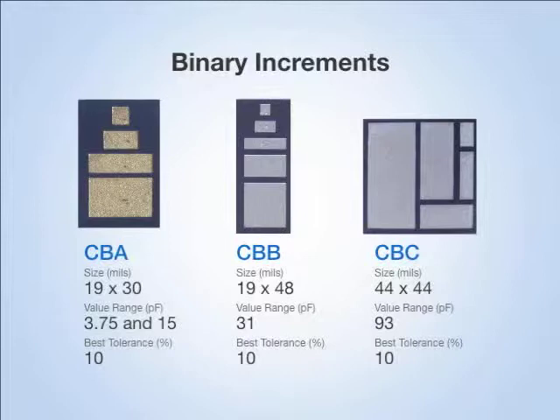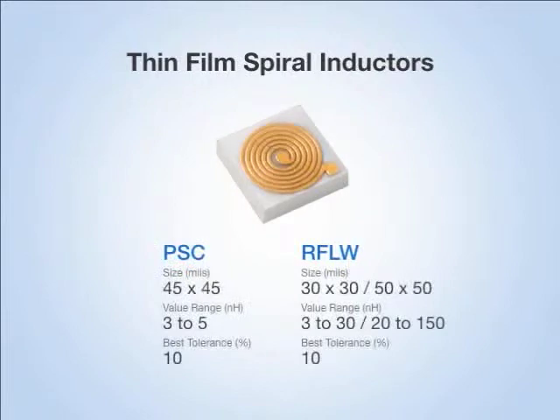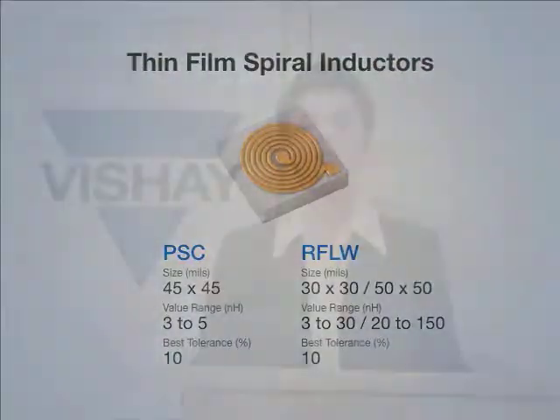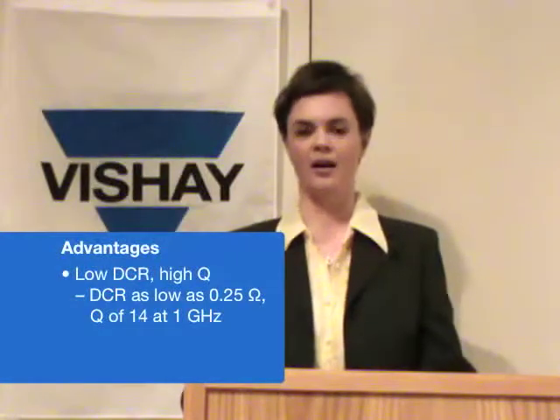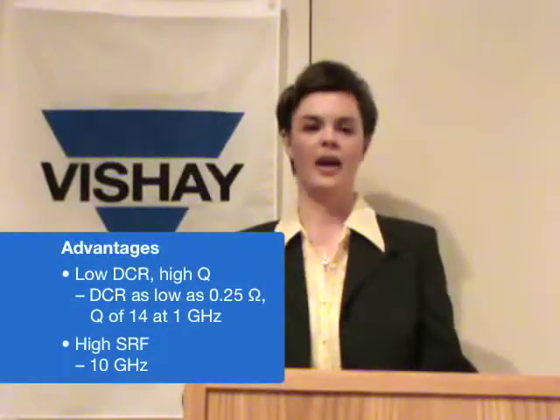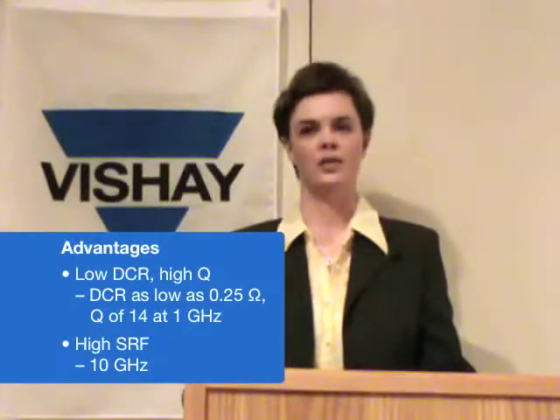The last family of wire bondable chips is a thin film spiral inductor. These are available on die from 30 by 30 up to 50 by 50 mils, in values of 3 nanohenries to 150 nanohenries. The thin film inductors have the advantage of low DCR, high Q, and high SRF. The S-parameters for these inductors are available to be downloaded on the Vichay website.